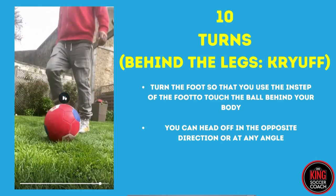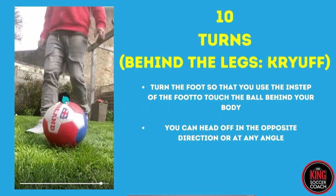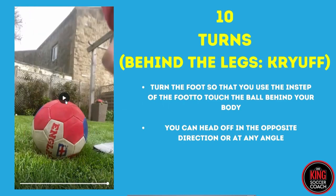I'll pause it there. What you want to do with this one is turn your foot so the ball goes behind the standing leg. Turn the foot so that you use the instep to touch the ball behind your body. Let's just watch that first one again.